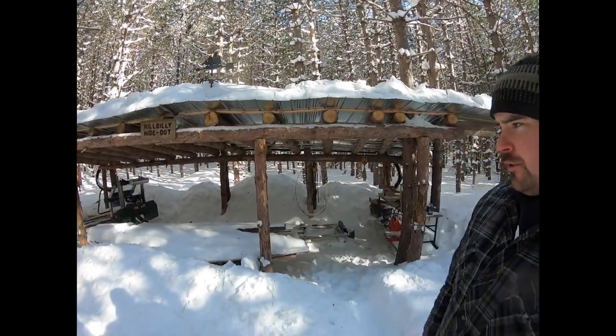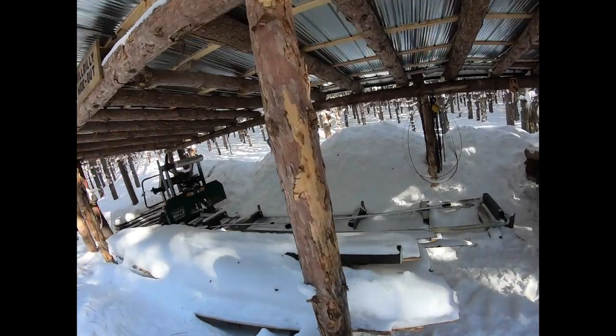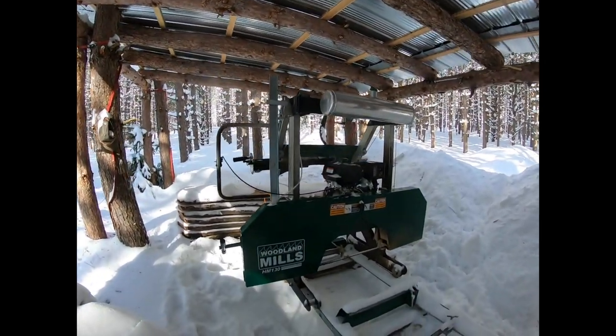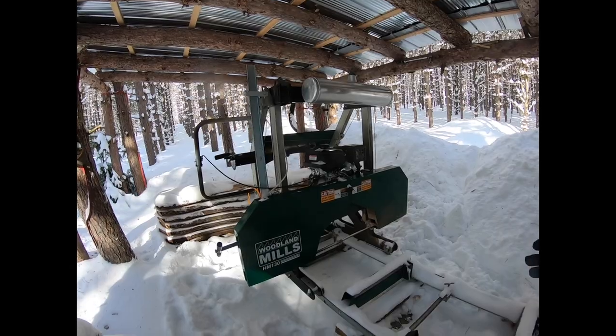This is where I get most of my lumber from, and it all starts right here. This is the Woodland Mills HM130 - we'll just sneak in here amongst the snow. I'll end up doing a better review on this once I actually get out here and get cutting, but for the time being it's sitting here in hibernation. This thing really cuts a lot of lumber out here.